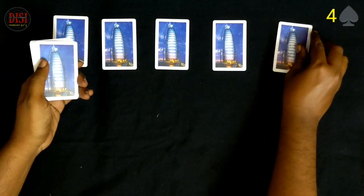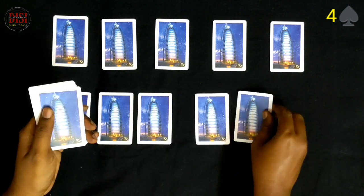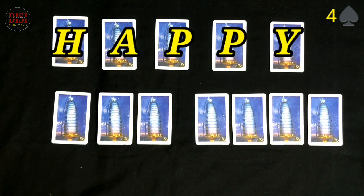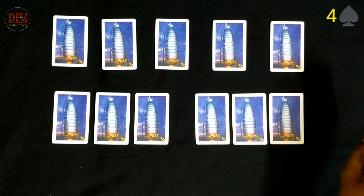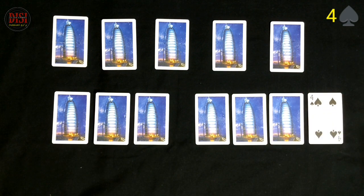Let's count: H-A-P-P-Y N-E-W-Y-E-A-R — Happy New Year! Let's count. If you have the last card, select spectator. This is the magic.